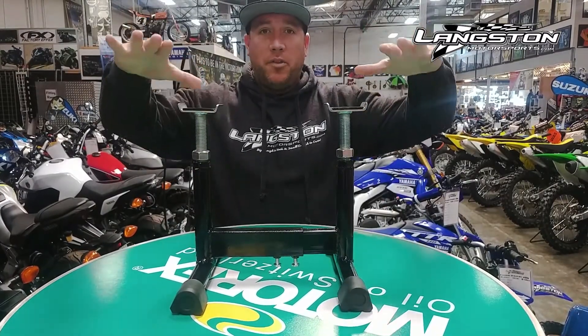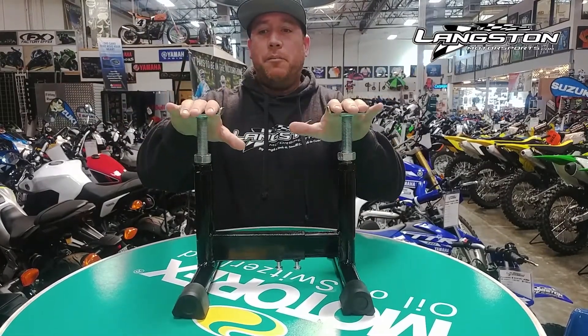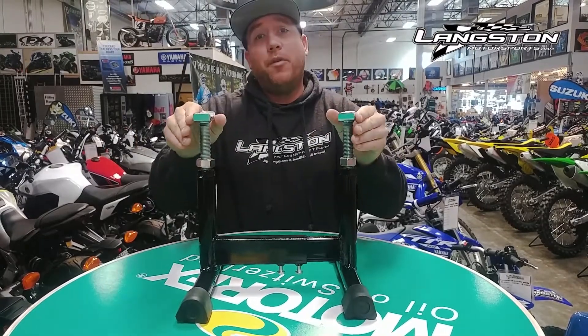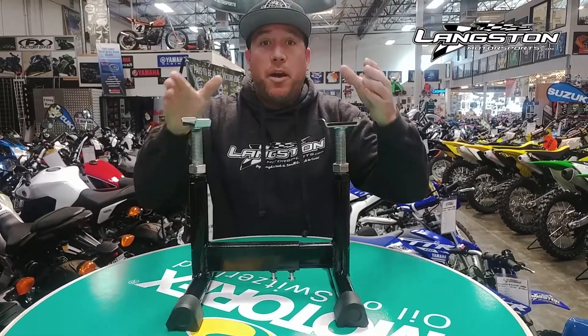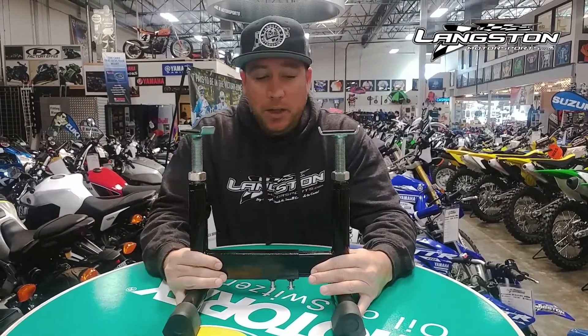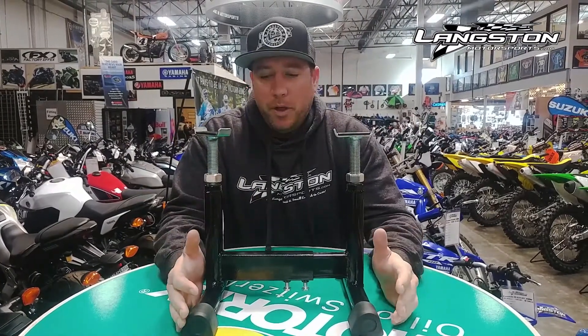On the up arms you can adjust the height of these, so whether you want to put them underneath the frame or under the foot pegs, you can really adjust it. Some older bikes even had frames with angled tubes — you can obviously stagger it as well. So really this thing fits every single vintage motorcycle, especially the ones that have the down pipes that a lot of people struggle with.